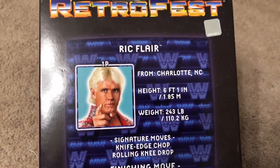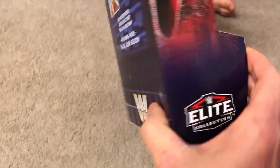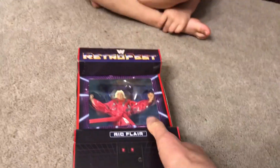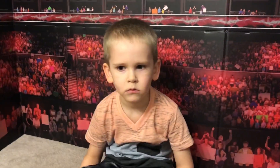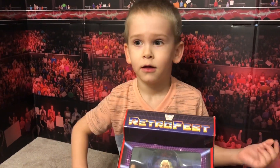As you can see on the back, we got Ric Flair's stats, hometown, weight — all that kind of good stuff. This is from the Elite Series. We have not had much luck finding any Elites here lately — not at Walmart.